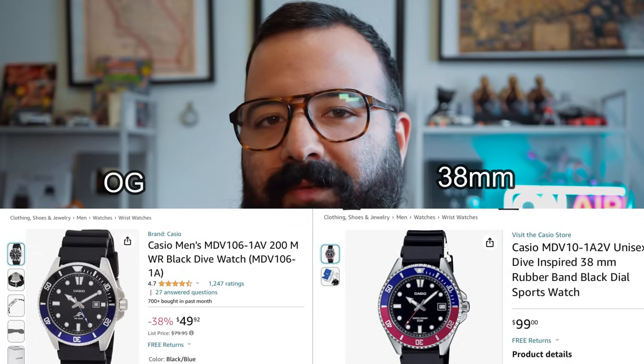The OG Duro had a 200 meter water resistance rating, whereas this 38mm only has a 50 meter water resistance rating. I already hear people saying 'how many people that own dive watches actually dive?' I'm not saying people buying a Duro are expected to utilize all 200 meters of water resistance. But when you're looking at the $40 range for the OG Casio Duro, it's very hard to recommend other watches — that's still a lot of watch for forty dollars: 200 meter water resistance, threaded crown, the ultimate entry-level tool watch.